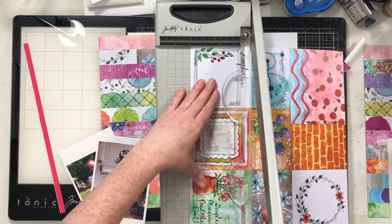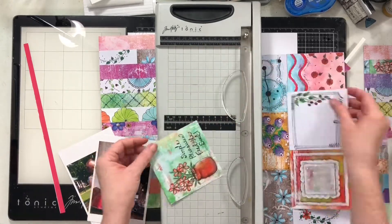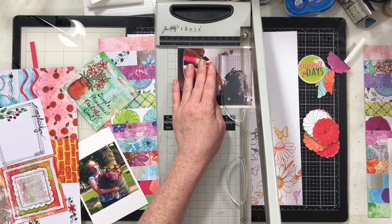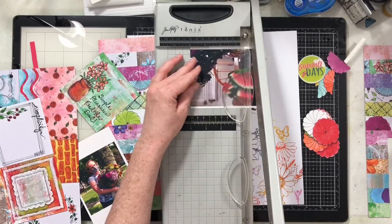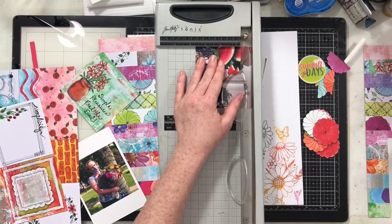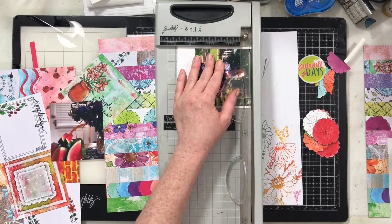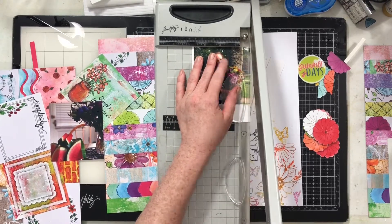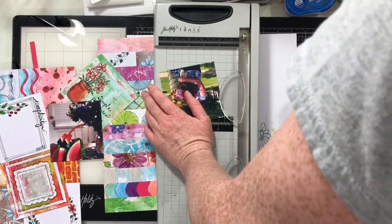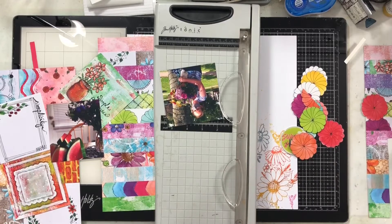I'm going to use that front piece with all the patterns and this little cut-apart piece. Now I'm going to trim my photos — I want them to be pretty square and close to the same size as that cut-apart piece. One photo is of some delicious watermelon and the beautiful flowers I got at the farmer's market, and the other is from the day we went to the farmer's market — my sister and I snapped photos of us in our masks with our flowers.